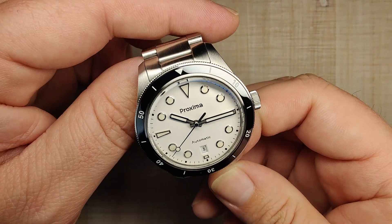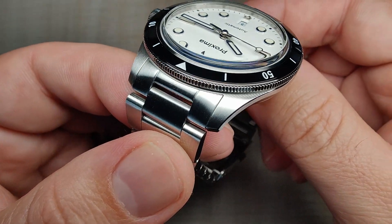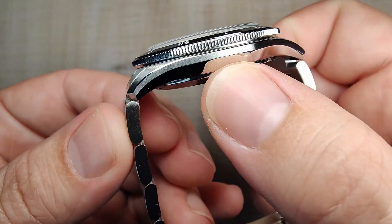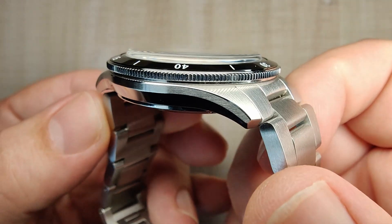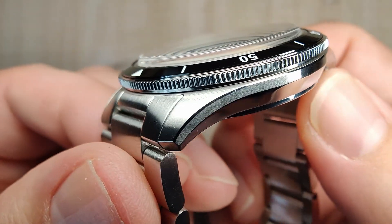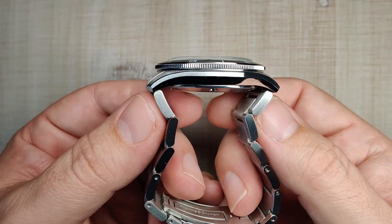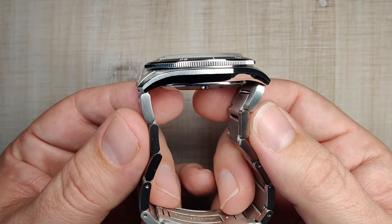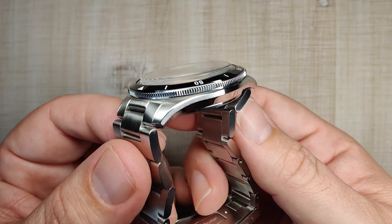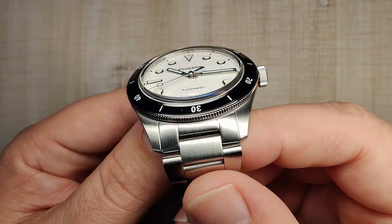Let's talk about this case — it's absolutely gorgeous. Really nice finishing, a mixture of brushed and polished surfaces. On the tops of the lugs you've got a nice vertical brushing, very satinized, super fine. On the side you've got a horizontal brushing, with a nice polished chamfer separating the two — very crisp and clean. On the bottom side you've got a polished surface. This definitely mimics that Christopher Ward case, and they did a really good job — not quite as good as the Trident Pro 600 I recently reviewed, but about 90% of that.